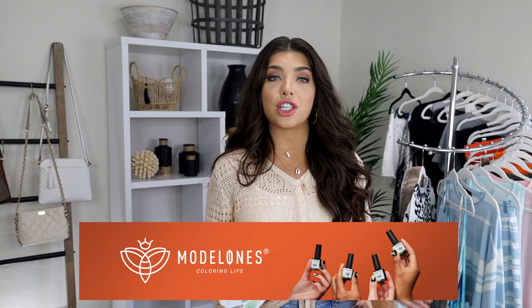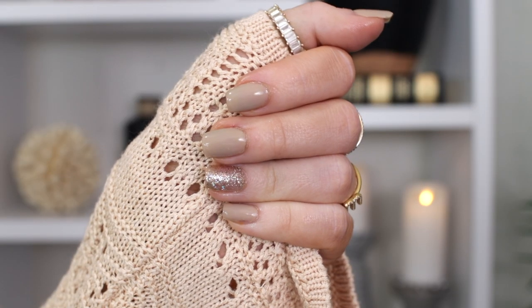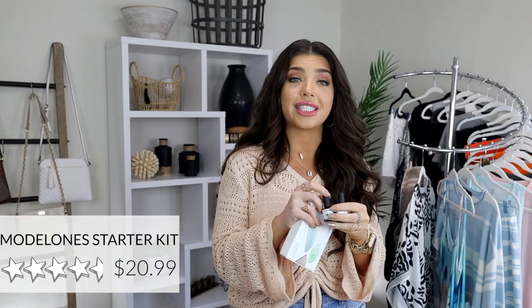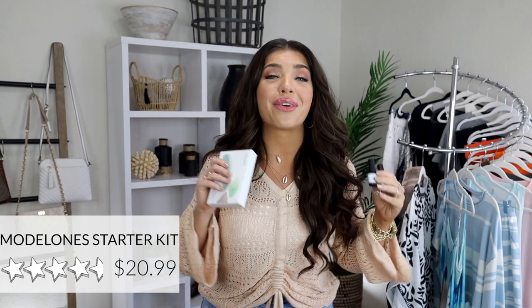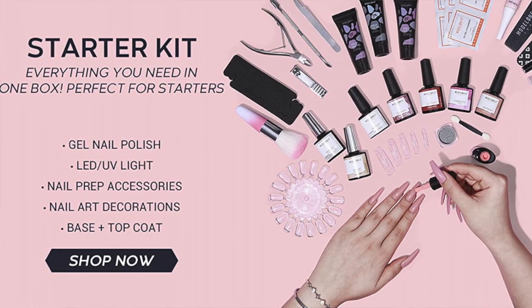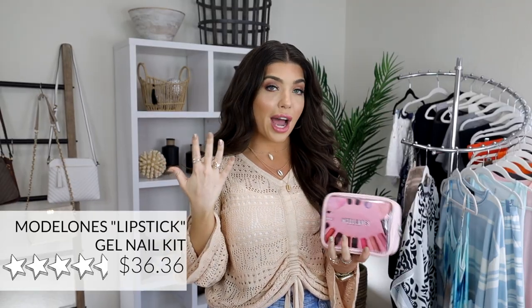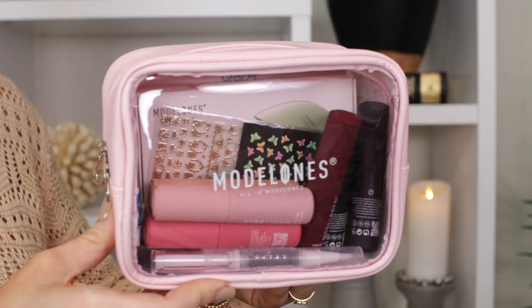All the products I'm about to show are from the brand Model Ones. I did use one of their starter kits on my nails. I have on the color 0034 and then I have a glitter accent nail in 0336. This kit does get a four and a half out of five stars. It's only $21. You do get base coats as well as top coats, several different solids, a couple of glitters, and the mini LED lamp. And the name of the kit on my hand is called Brown, but they have so many other color options. And I just got in their brand new lipstick series kit.